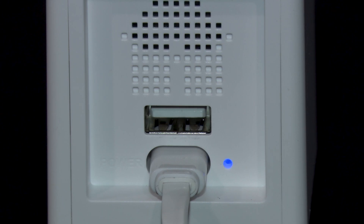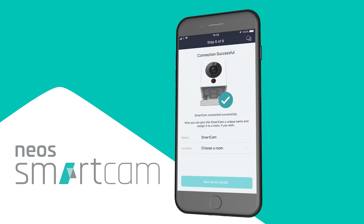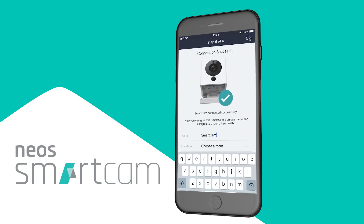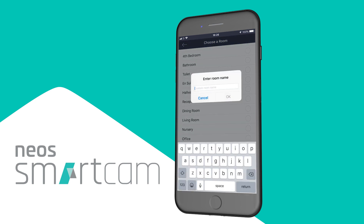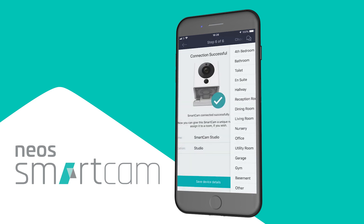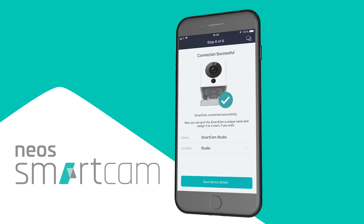The LED indicator on the back should now be flashing between yellow and blue, and then it will flash blue and turn a solid blue. Now you can name your camera — I'm going to call this 'Smartcam Studio' because after all, that's where we are. Once you have named your camera, hit 'Save Device Details' and you're all set to begin using your Smartcam.